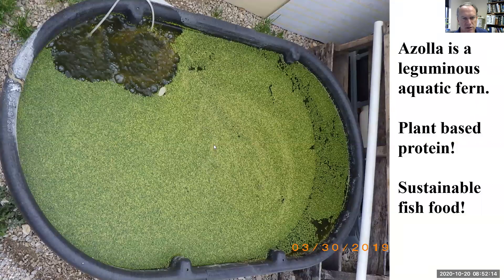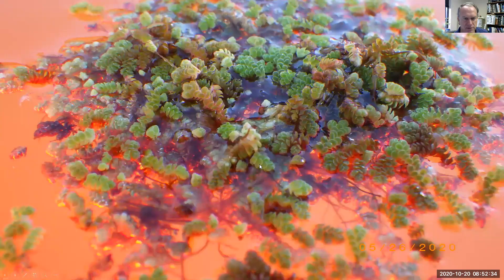We'll also grow azolla as a vegetable plant-based protein. This is a legume, so it takes atmospheric nitrogen and puts it in a form that plants can use. It didn't take any chemical nitrogen to make this azolla — it came out of the atmosphere — so it's a real sustainable fish food.